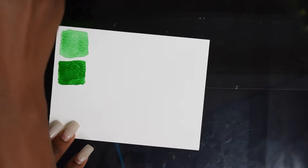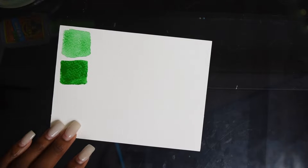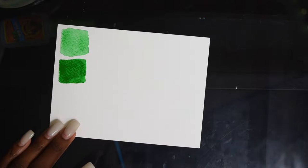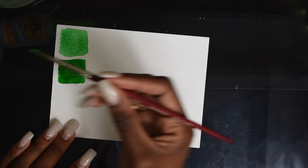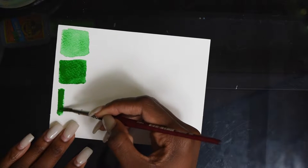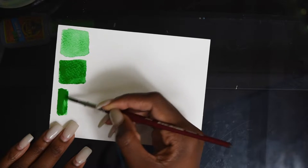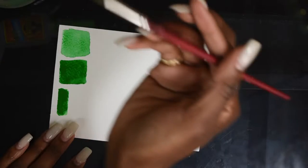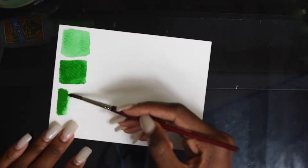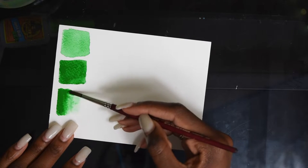Another way that you can get a good even wash is to load up your paper with just pure paint, not as much water, and it would give you a dark wash like this. You wouldn't have to lay down any water first. I'll show you a little later how you would be able to get a wash using paint little by little, like the way that you cover a large area with an alcohol-based marker.